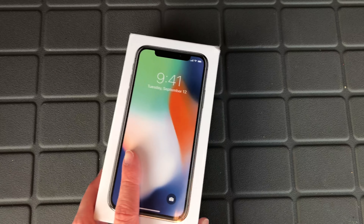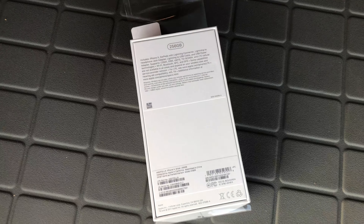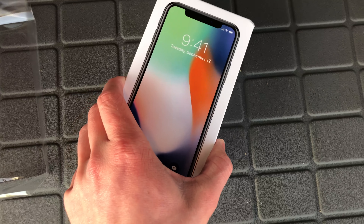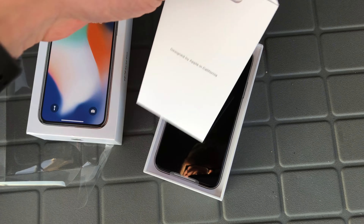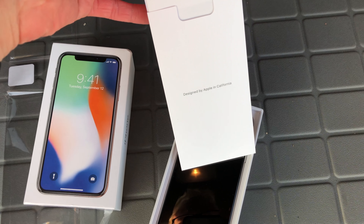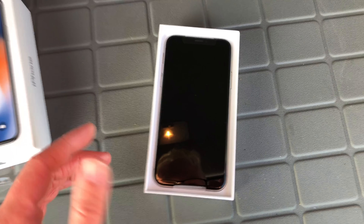iPhone X, 256GB in silver. Let's go ahead and get inside. I've never done a one-handed unboxing before — it's kind of fun. All right, plastic is off, box is right here. Let's go ahead and pop the top. Classic 'Designed by Apple in California.' I assume you have your standard reading materials, Apple stickers — same thing that comes with every other phone in 2017. Nothing exciting here. This is the iPhone X.